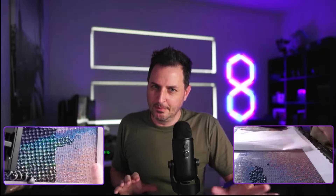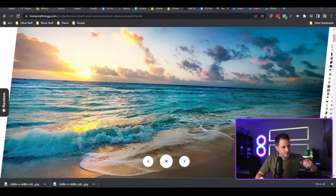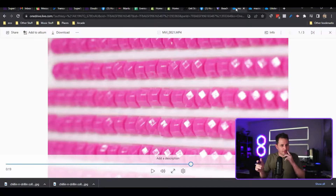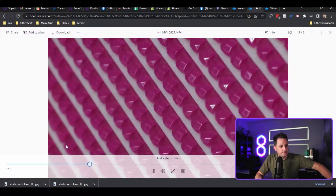You start off by picking out a design on our store and the design that I'm currently working on is this one. This is a beach kit and this is one of the biggest sizes that I've ever done. It's going to be amazing when it's finished. We are taking these diamonds and we are placing them one by one onto our canvas, and these diamonds are so cool because they shimmer in the light.